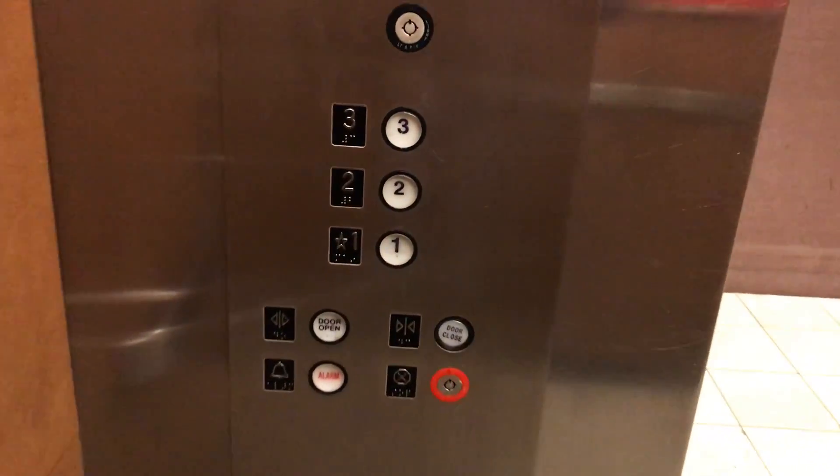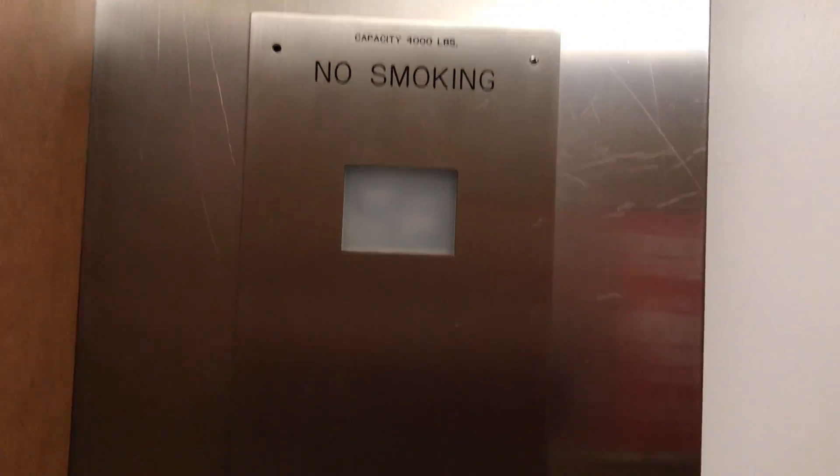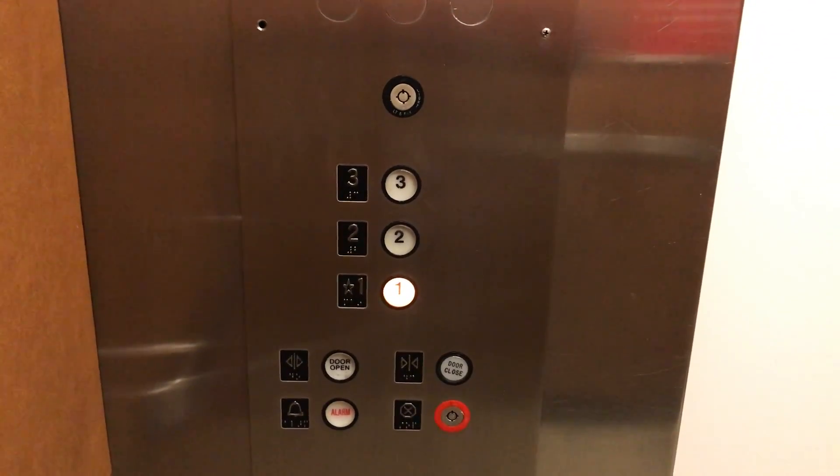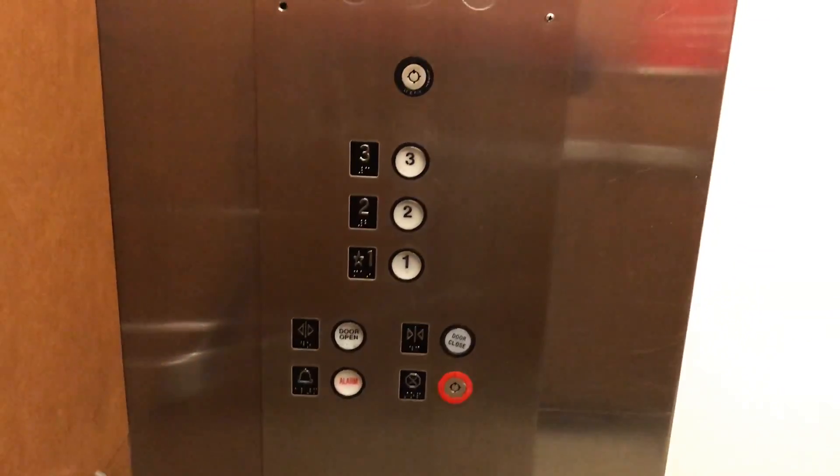Let's go back down to one. Now that door closed button is stuck in. Look at that. There's an Otis plate. Capacity 4,000 pounds. And there's your phone. Fixtures.